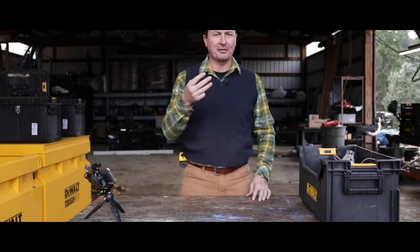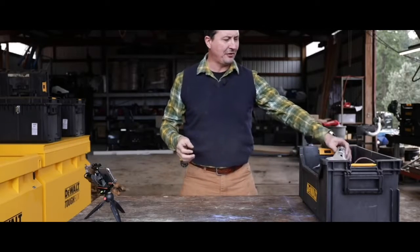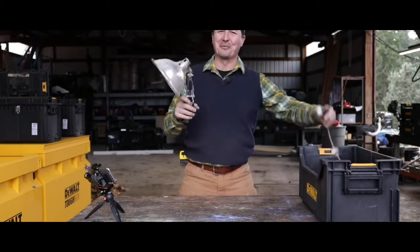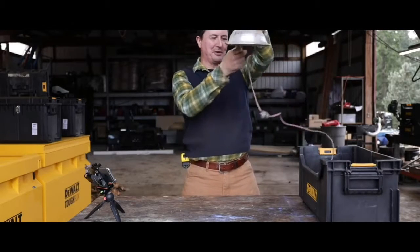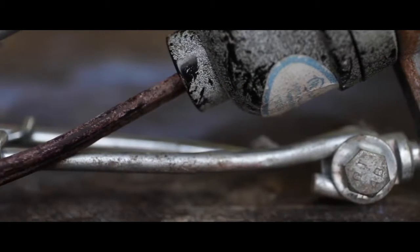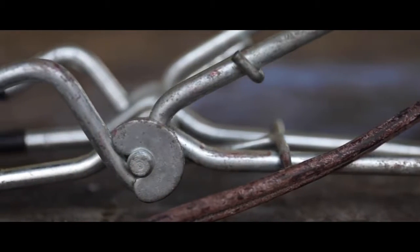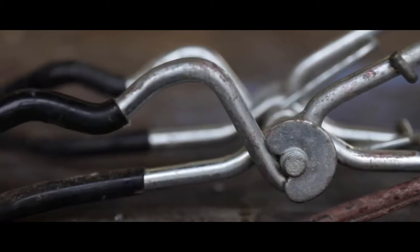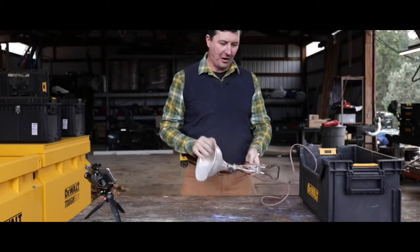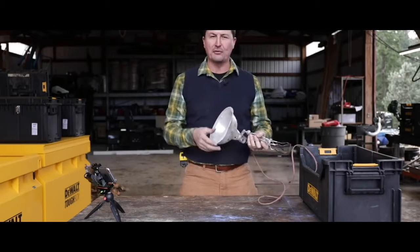The third terrible tool is not maybe a tool per se, but I think it is: these hateful aluminum work lamps. It's already broken — it broke on the way out here. They're the traditional aluminum work lamp with a built-in clamp. You clamp it on something and it falls off, then it breaks the bulb.